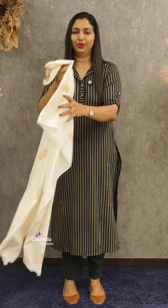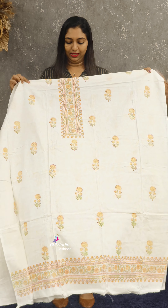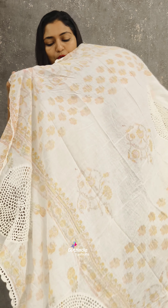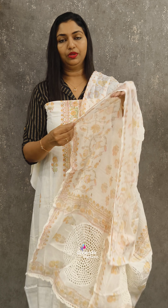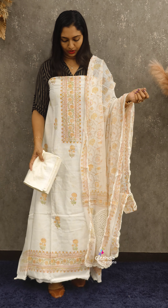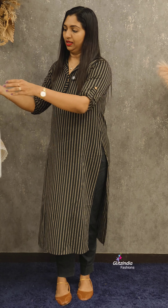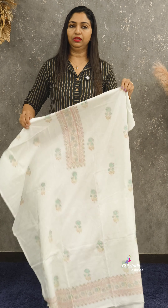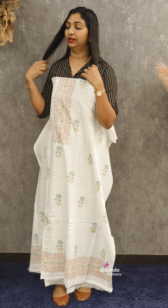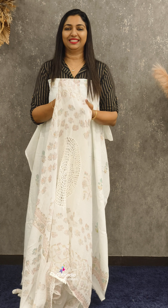It has a soft softness. The next color is a beautiful color base. For teachers going to the office, this is very comfortable.